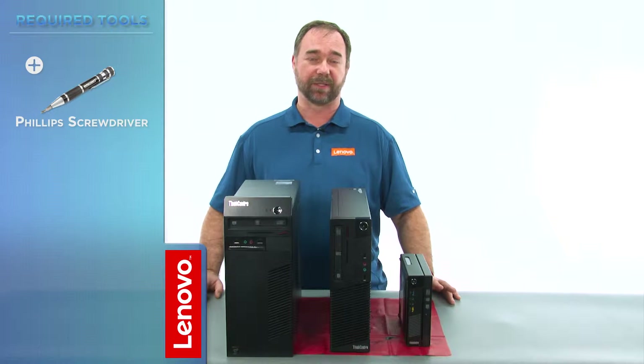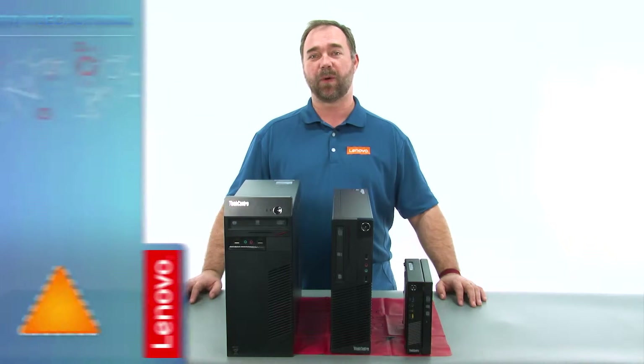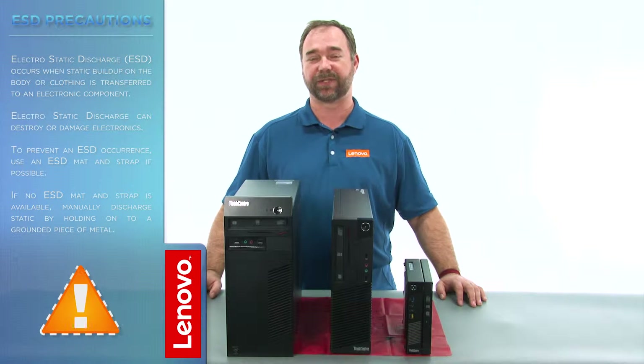The only tool required is going to be a Phillips screwdriver. Before we continue, we want to make sure that we're protected against electrostatic discharge, or ESD. For more information on ESD, click the link in the description. Now, let's get started.